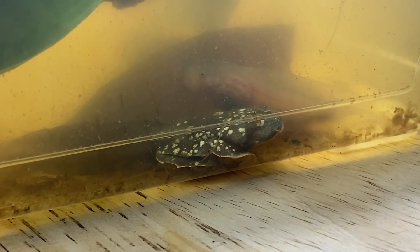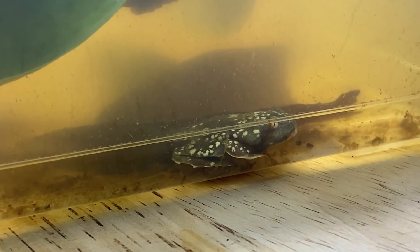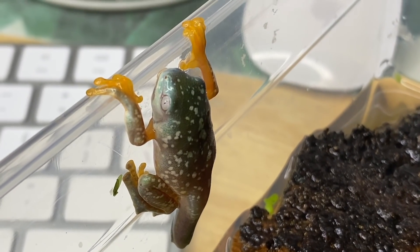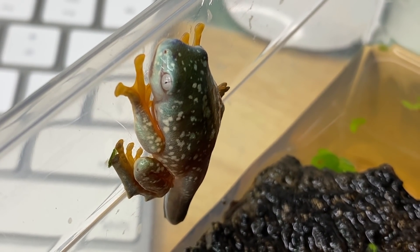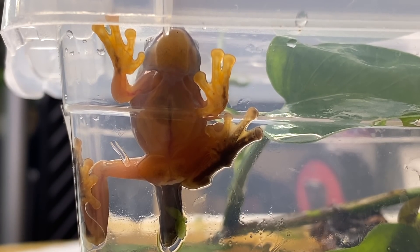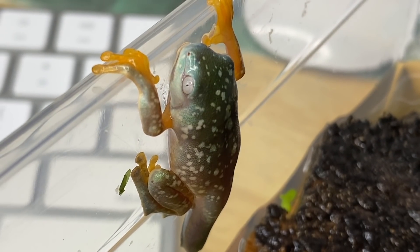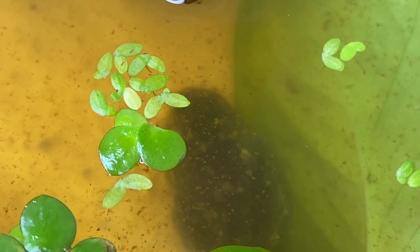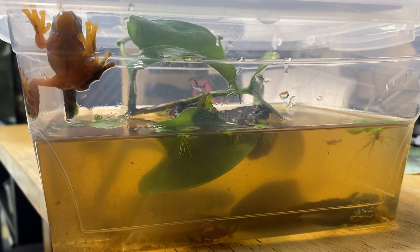Boy was I in for a surprise — the next morning, I kid you not, one of my tadpoles had developed front arms overnight. My tadpole that only had back legs now had front arms and was thinking about climbing out of the water. One to two days later that froglet was already climbing up the side of the enclosure. The enclosure was sealed with a lid and air holes so the frog wouldn't disappear. I also added a piece of floating cork bark and some pothos cuttings to ensure there was no risk of drowning for those newly developed froglets.